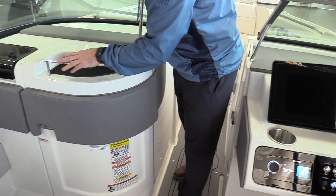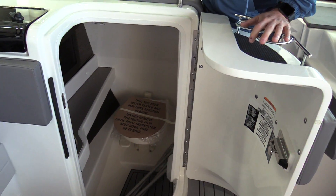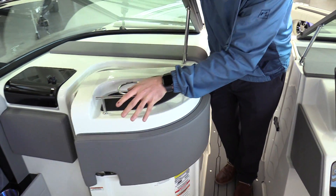Coming through, there's a nice giant head here — vacuum flush head, which is awesome. Pretty big area down in there.